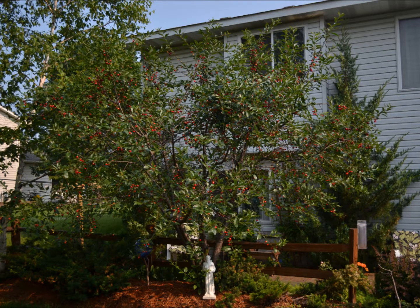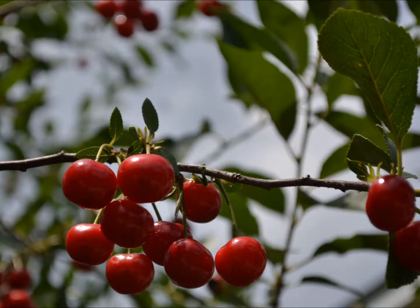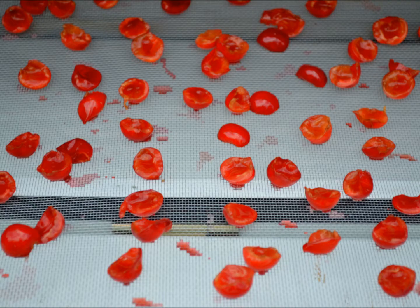The cherry tree my wife planted in our backyard has been producing loads of cherries this year, so it seemed like using them for dryer fodder was a good idea. The fresh cherries are quite sour and have a fairly large stone in them, which makes eating them straight off the tree a bit of a challenge. So I picked about a quart of my cherry bombs, cut them in half to remove the stones, and then placed them on the dryer screens.